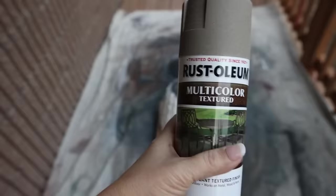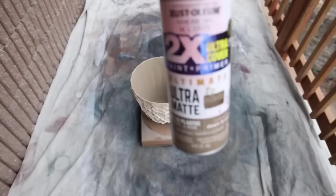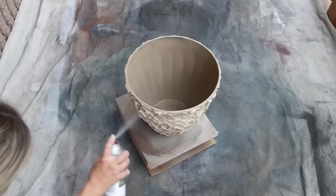You can leave it natural or paint it. On the outside I used a beige texture spray, and on the inside just a light beige spray since you might see some spackling along the top. Once everything was spray painted and dry, I styled it in my house with a plant from Ikea.